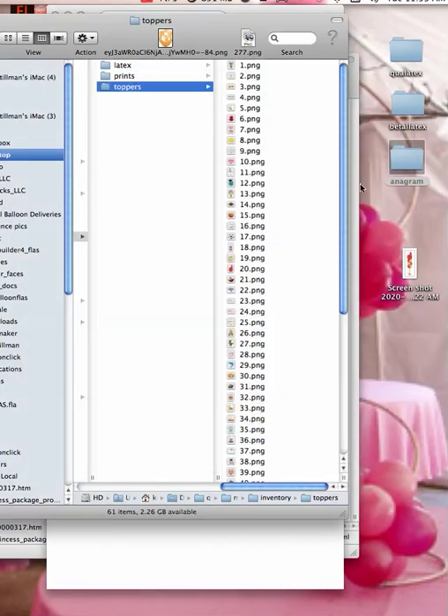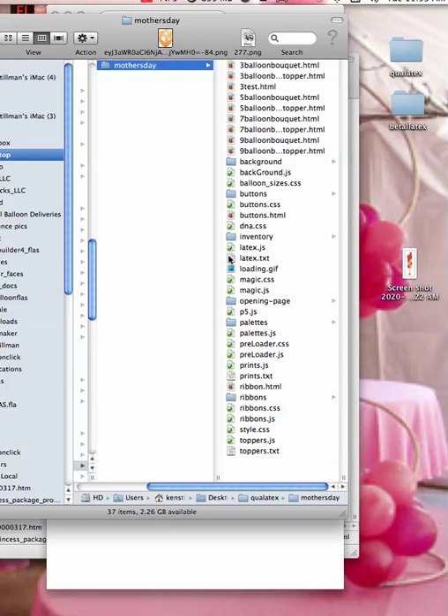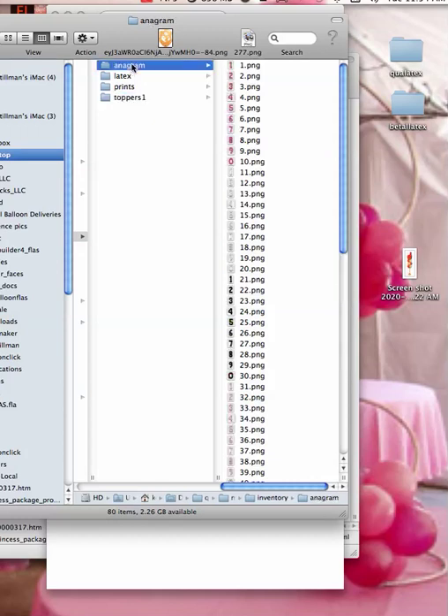Anyhow, this is Anagram — we're just going to bring it in to the area of the Qualitex, inside Mother's Day, inside Inventory, and there's the Anagram. Now, what I'm going to do is just change the name of Toppers. I'm going to change it to Toppers1. I'm going to copy it, because it'll be easier when I change Anagram's name. Then I'll put a one here, and I'll go up here and change the name to Toppers.